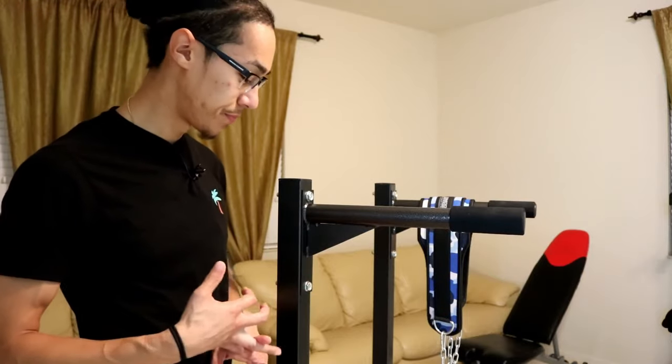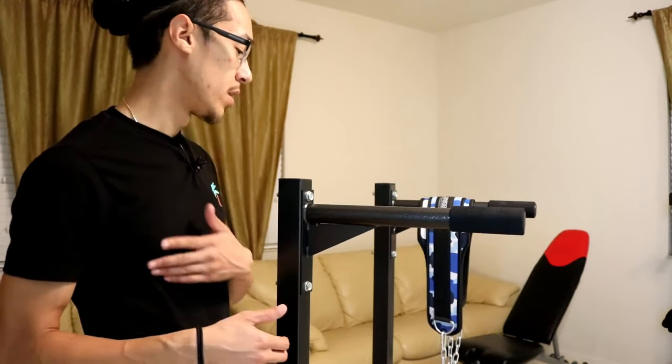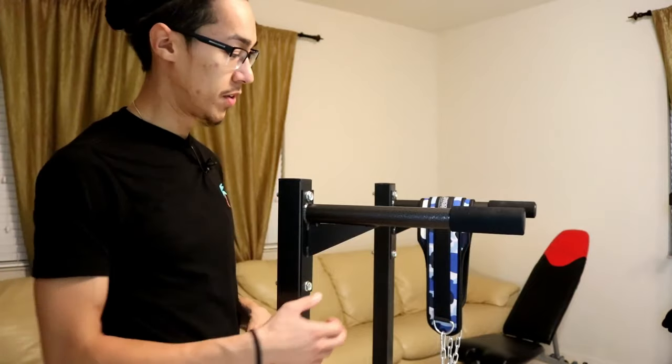That was number one. And number two, I needed enough clearance off of the ground to make sure that I could use the weighted belt and not have an issue. I didn't want to feel like I was stuck or in an awkward position trying to knock out dips. So the biggest thing was the height of the dip bar.